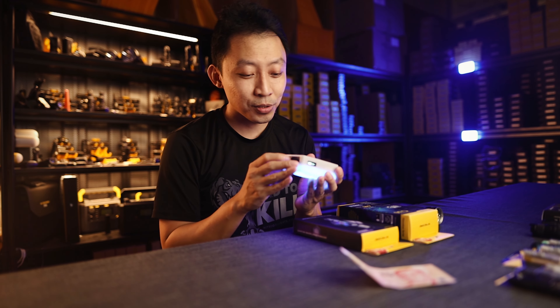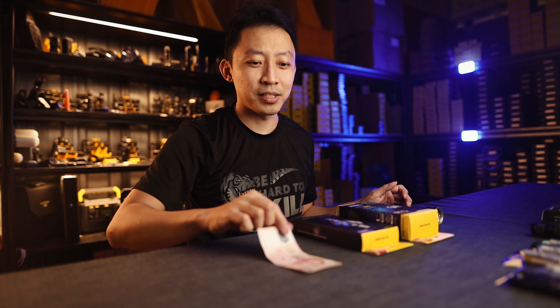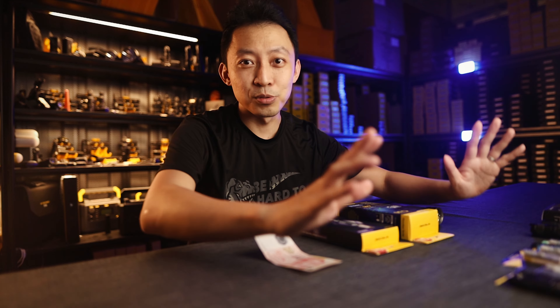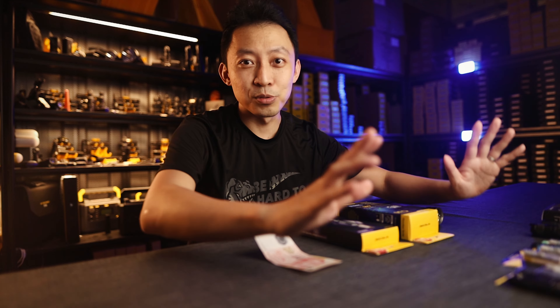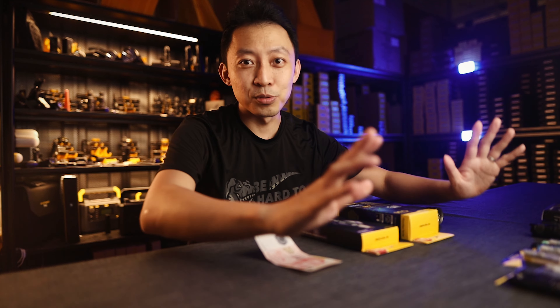Also, be aware of people trying to sell you something like this — it looks like UV light, but it doesn't work. It's just purple light made to look like UV. Don't go on wish.com or alibaba.com and buy any of those nonsense UV-C lights. They probably are not real UV-C and you'll end up wasting your money.